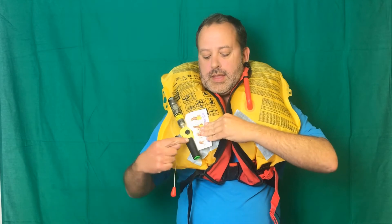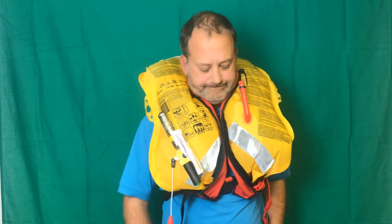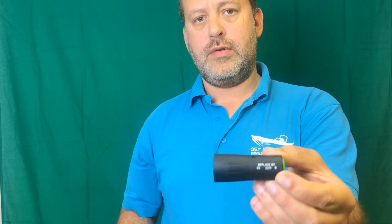I'll take this off and show you a closer look at how this works. Here I've unscrewed that automatic inflation mechanism. You can see on there that it comes with a replace-by date. This one needed to be replaced by September 2019.